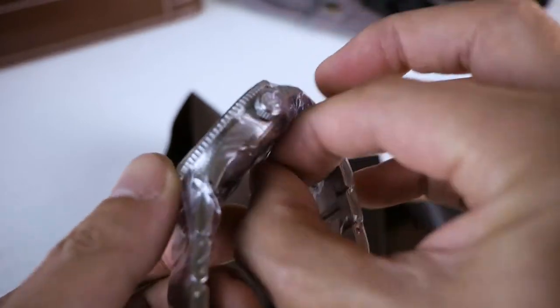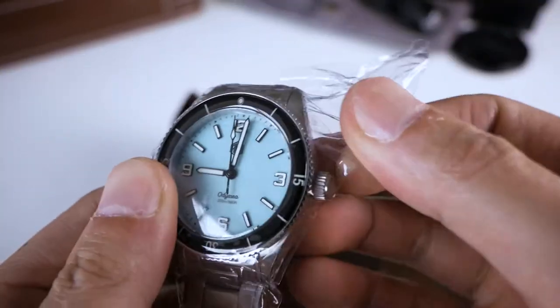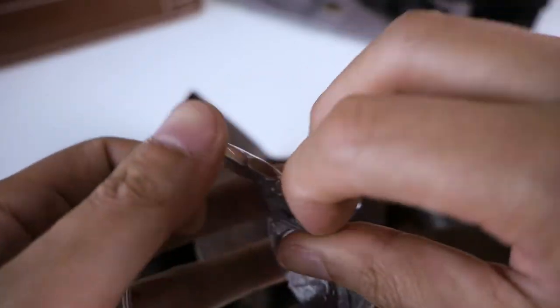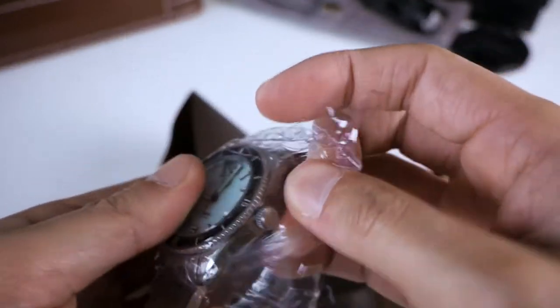Sometimes when you pick up a budget type of watch — and when I say budget, this isn't really budget, but like a Seiko around $100 to $200 — you can tell it's kind of cheap. It feels light and the bracelet is what really gives it away. So far this bracelet feels pretty good.